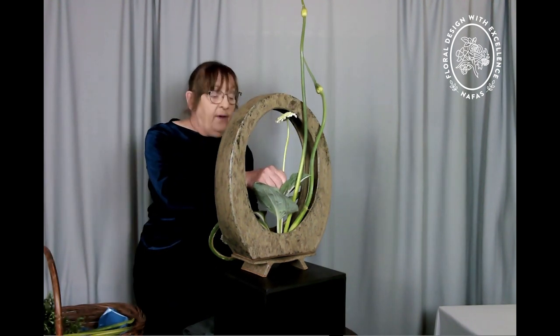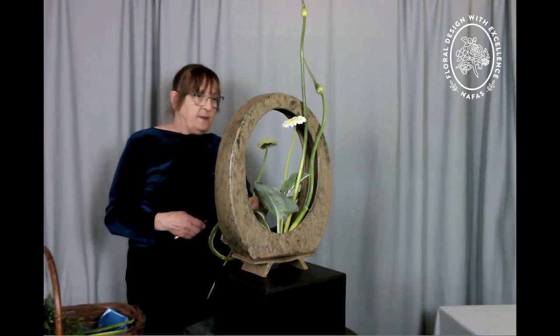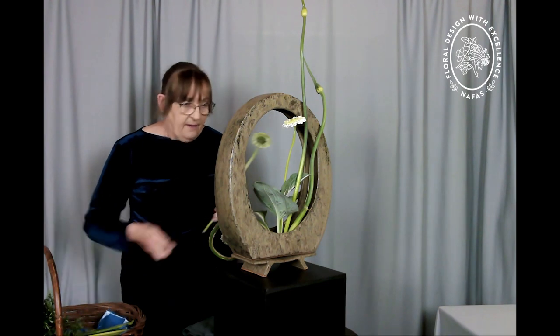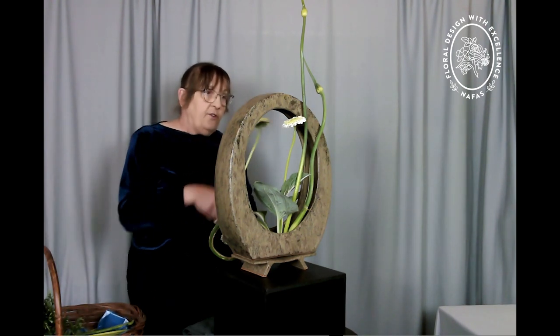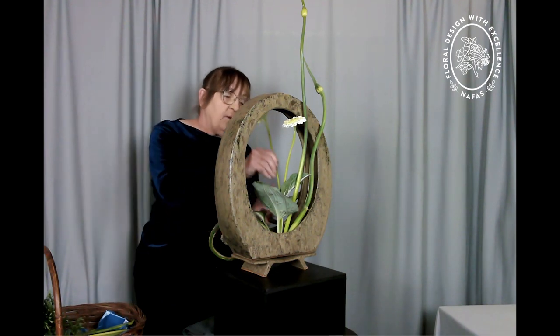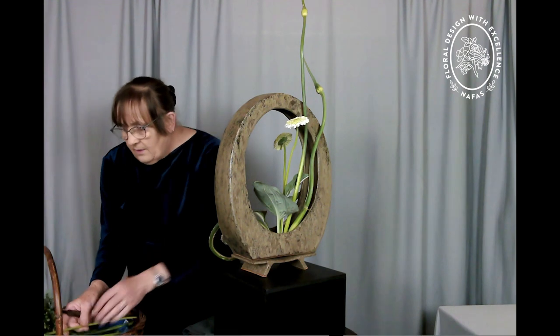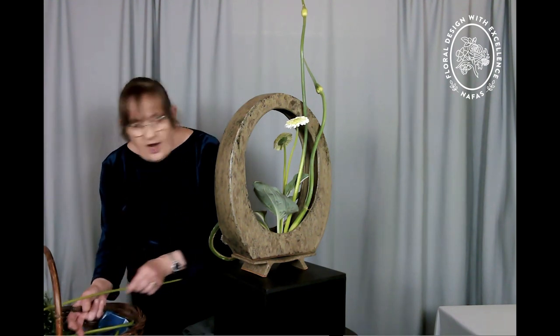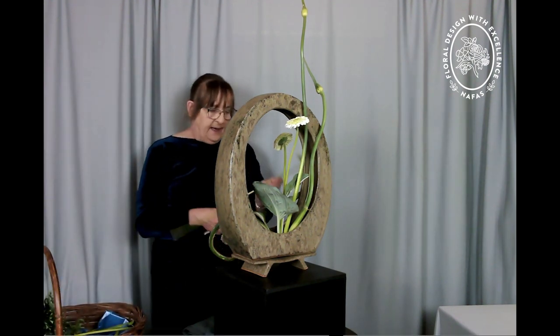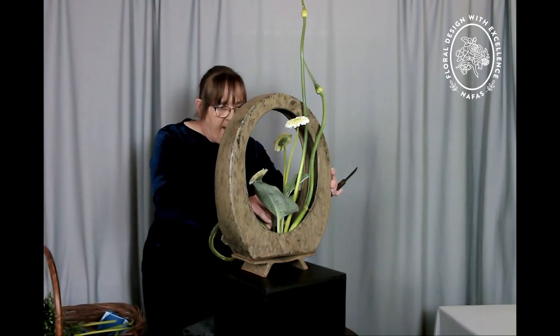I have had many many hours of fun and friendship, made many friendships in my time with NAFAS. And I do love doing flowers. So just keeping a very simple line of the gerbera to echo the shape of my container — that lovely rounded shape.